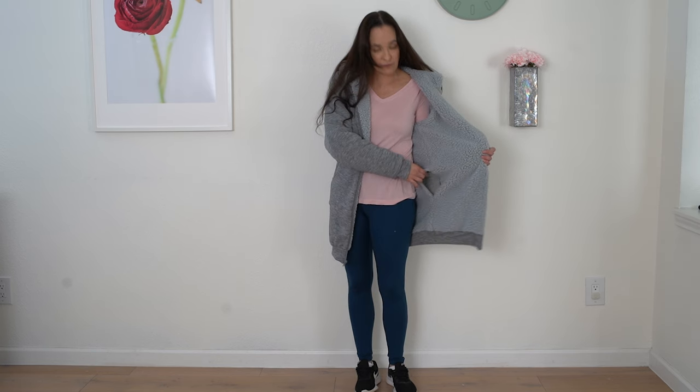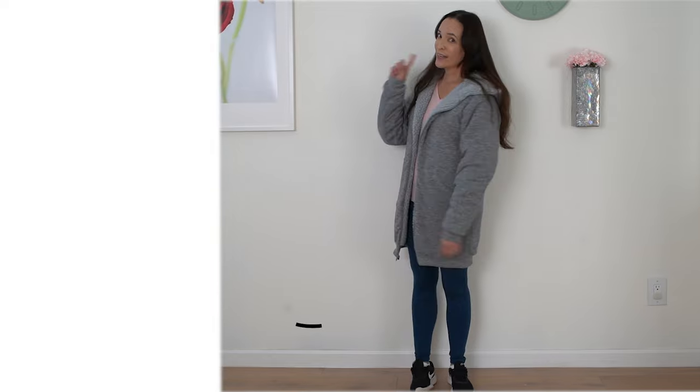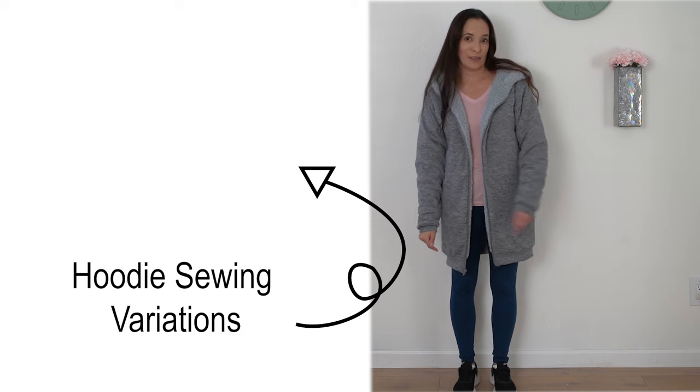Once you sew these cuffs on, you're basically finished. The only thing left to do is to sew up the gap in your lining using a blind stitch. I've linked a video that shows how to do that — you'll see it much more clearly there than if I tried to show you on this fuzzy fabric where the stitching would get lost. Once you do that, you will have a finished hoodie. Check out this playlist to see a lot more variations on this pattern and different ways you can make it. See you in the next video!